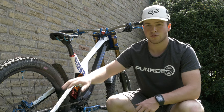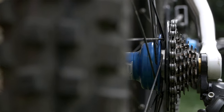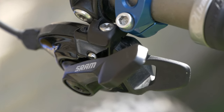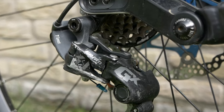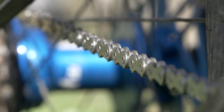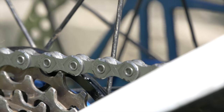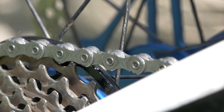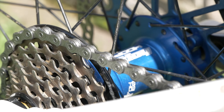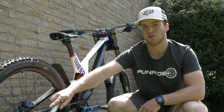Moving on to the drivetrain, it's supported by the SRAM GX Downhill seven-speed derailleur, including the shifter. I'm running a KMC chain and a Hope Tech downhill cassette.